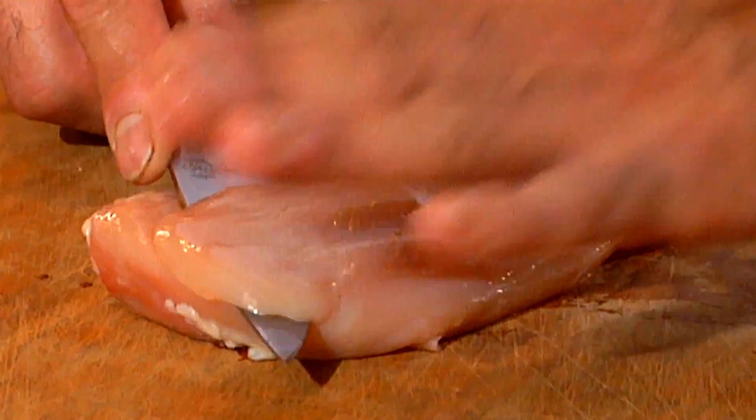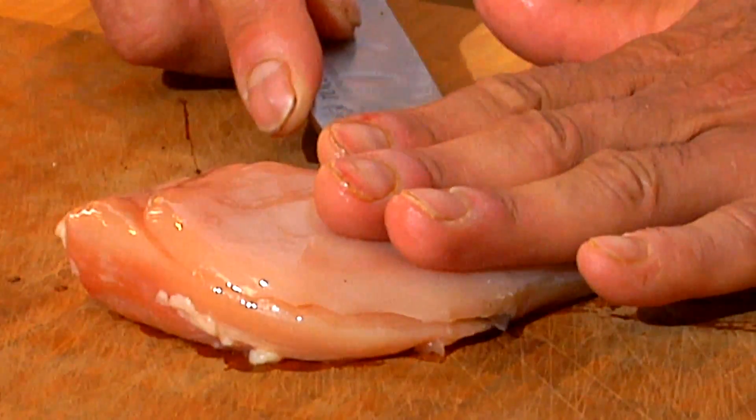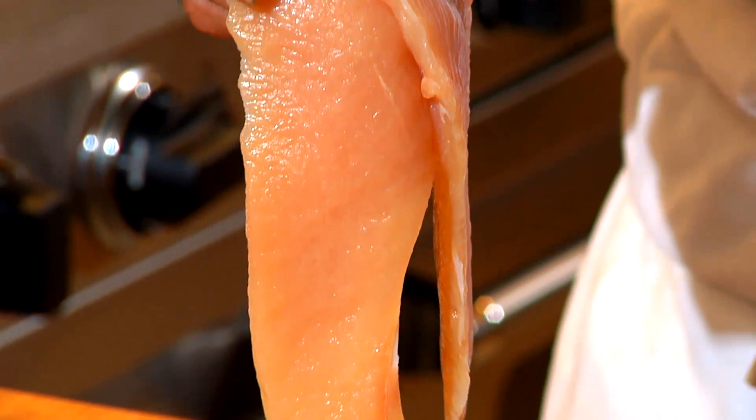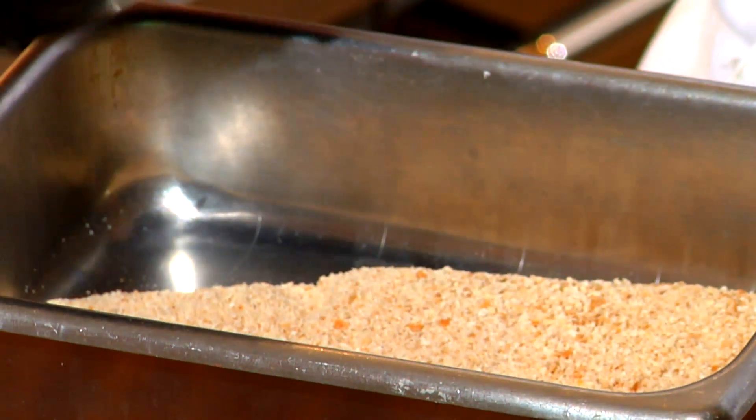We're going to cut little fillets, two ounces. I cut these pretty nice and I don't need to pound them. It's a nice even cut that I cut off the breast. We're going to give this station a good sanitization. Let's rock and roll.